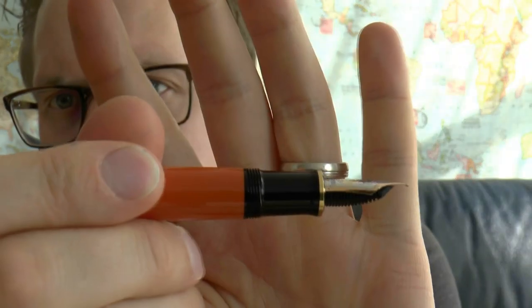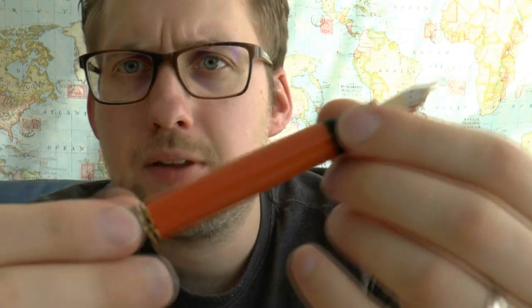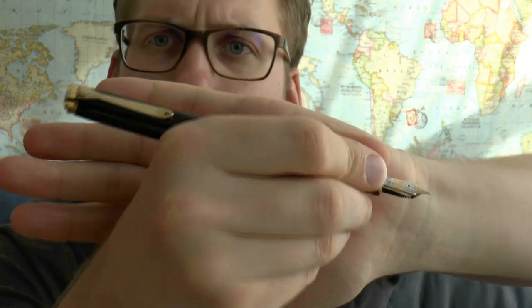We have the standard section that we get on Pelican pens, and then the threads and the orange. Well, it's orange — definitely a nice burnt orange. The pen has a decent size; I can use it very comfortably unposted. For those who like posting, you can do that — it gets a bit bigger because it doesn't post very deeply, but it's still very usable.